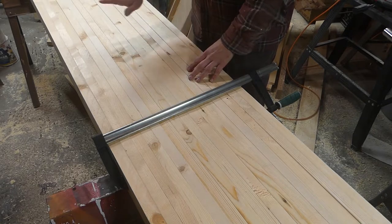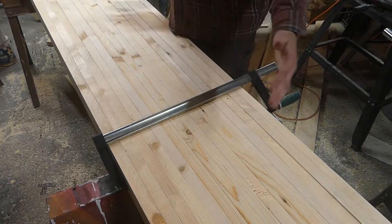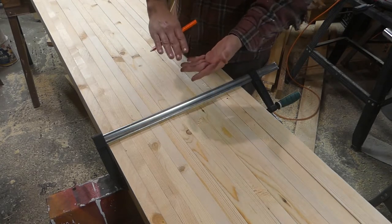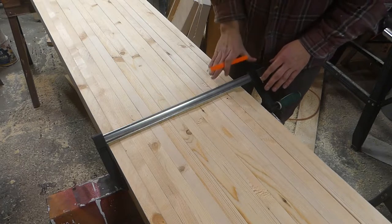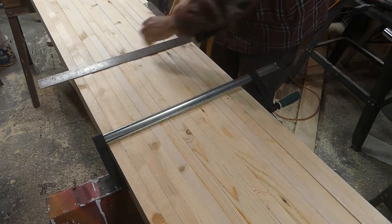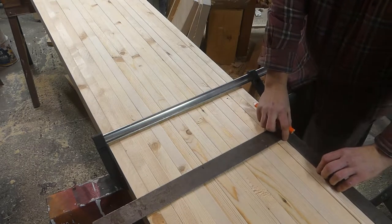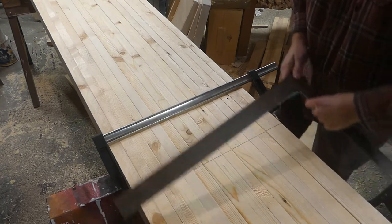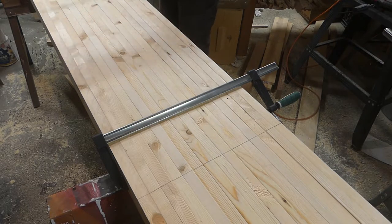The next step is to put biscuits in here. I'm going to do 4 or 5. I got it clamped up with the ends together. Some of the boards are higher and lower at the end, but that doesn't really matter right now because I'll clamp those down when I glue it. With the biscuit cutter I'm going to come from the top so they'll be the same height. I want a straight edge, and I'll draw out where I'm going to put my biscuits — one right here, one on the other end, not too close to the edge because I might be cutting that off, and then probably two in the middle. I'll go with four.